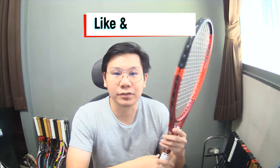I'll play devil's advocate here and say this is one of the worst rackets ever made. You'll find out why in this video.